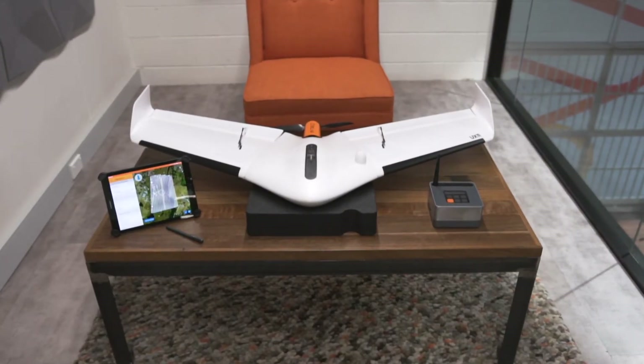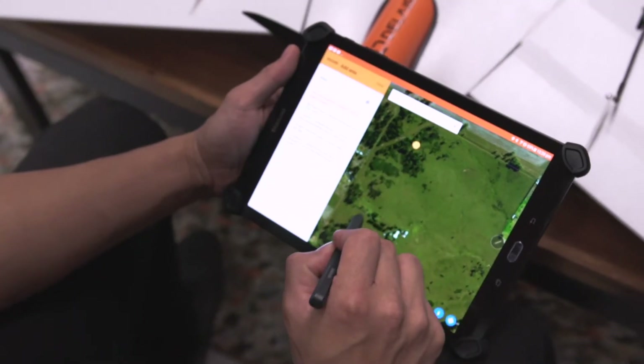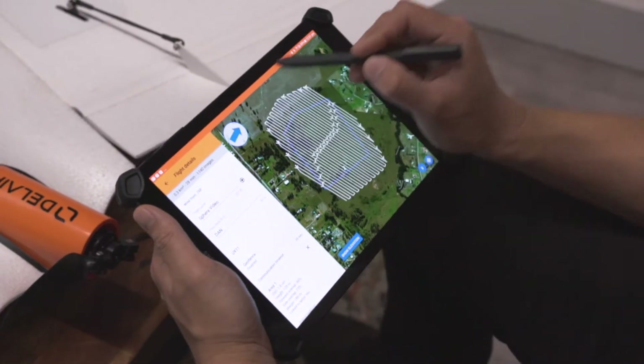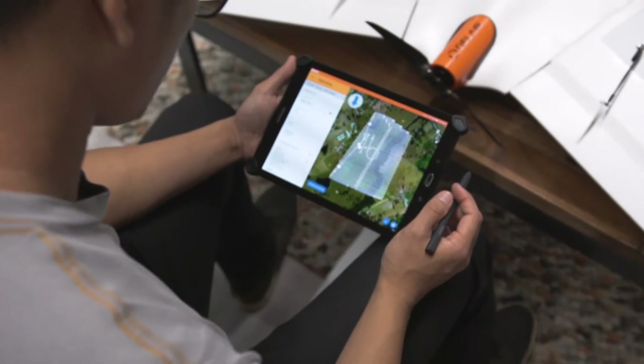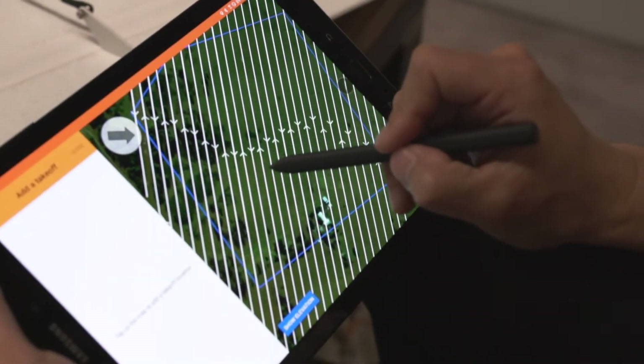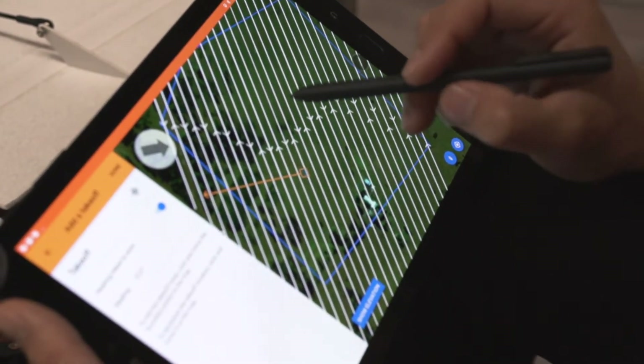Once you have your aircraft set up, you can continue to plan your mission. Plan your mission area back in the office, then make your finer adjustments based off the environmental conditions once you're out in the field. A great feature of the UX11's workflow is the ability to set the current wind direction to allow the aircraft to fly perpendicular to the wind.